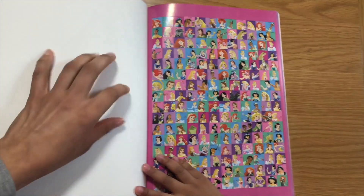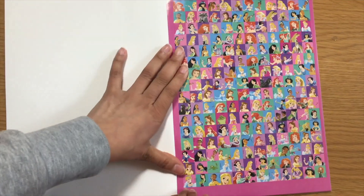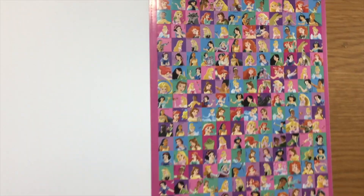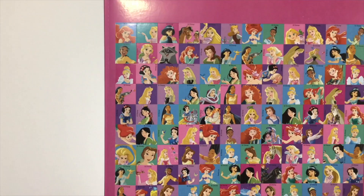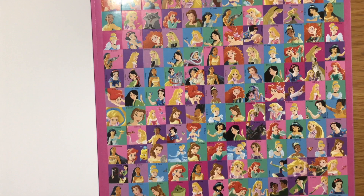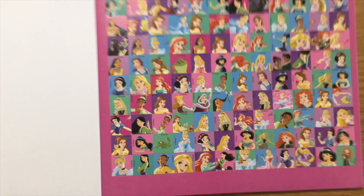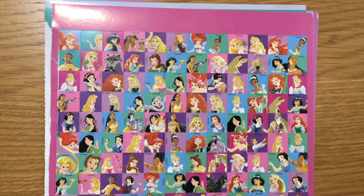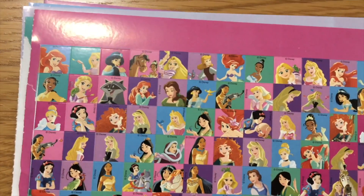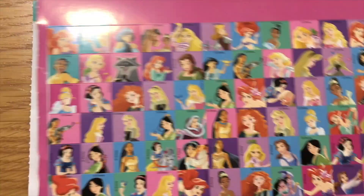Look at the beautiful stickers. They're so beautiful. I like them. Okay guys, we just opened the stickers with the scissors and these are Princess Stickers.